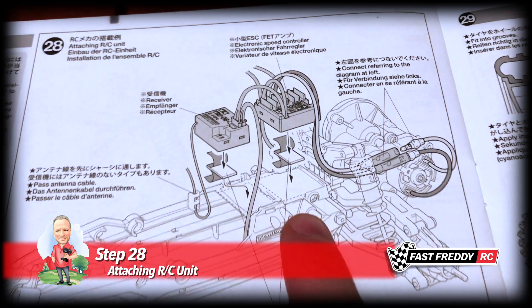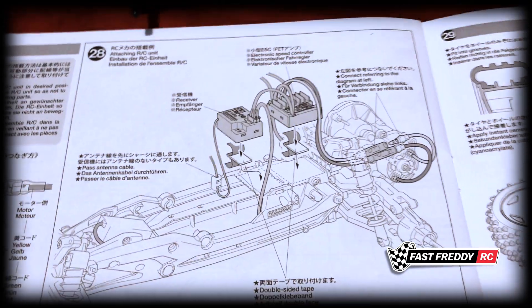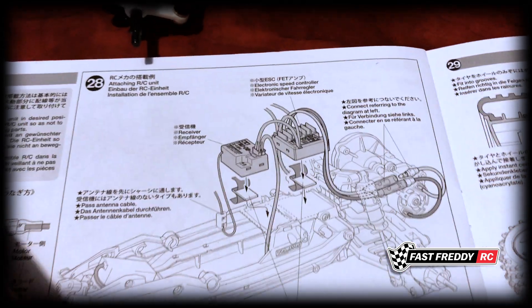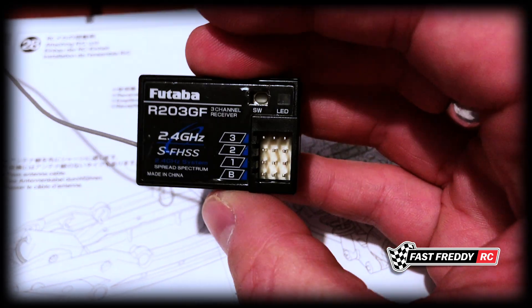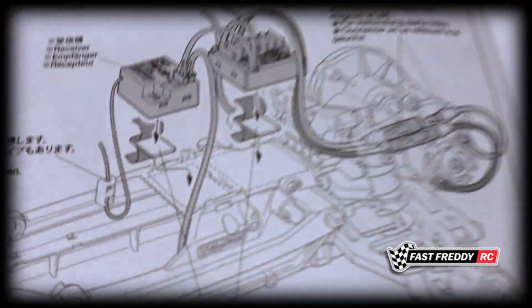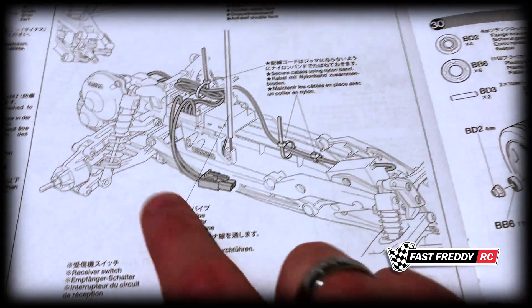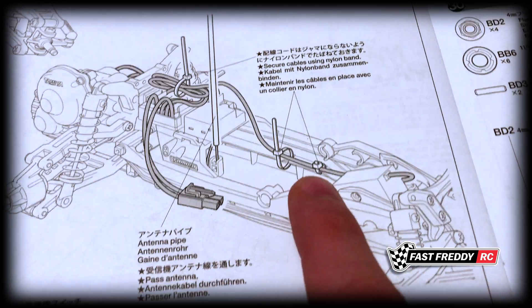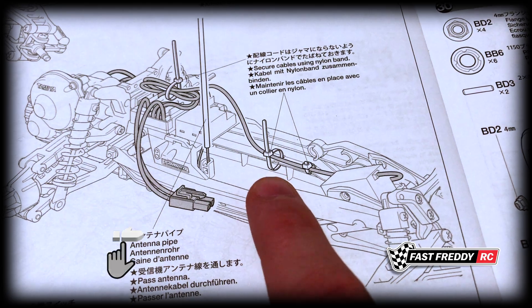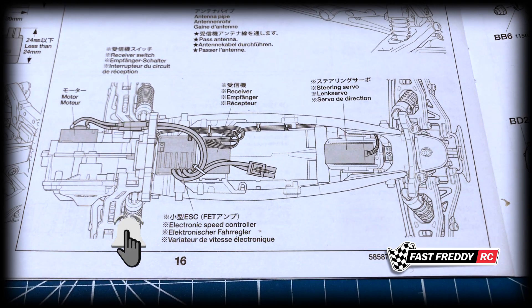For step 28 we're going to attach the RC unit. First we'll put the speed controller down with double-sided tape, then the radio — I'll be using velcro instead of double-sided tape, as I've done in other cars, since I can only use one car at a time. Then we'll attach the motor and clean things up with nylon bands. This car actually has holes in the chassis specifically designed for tying everything down with straps, so by the end the car should look pretty clean with all the cables out of the way.